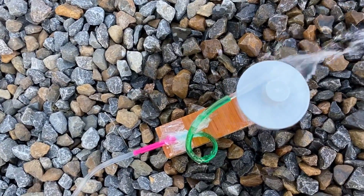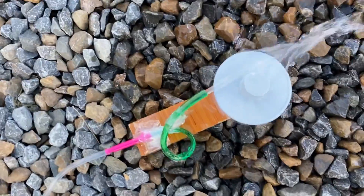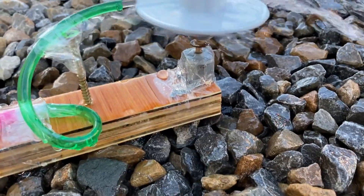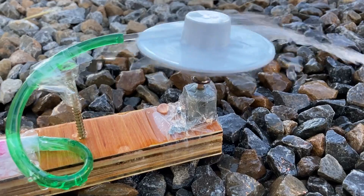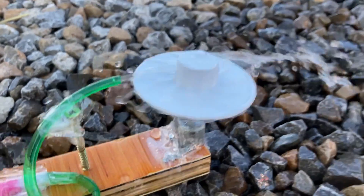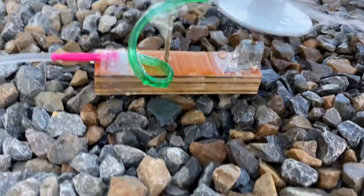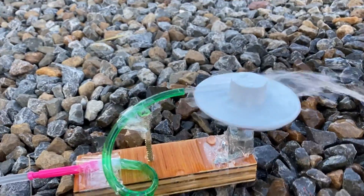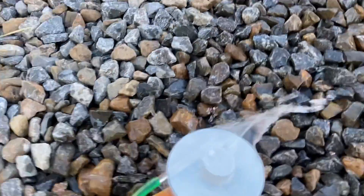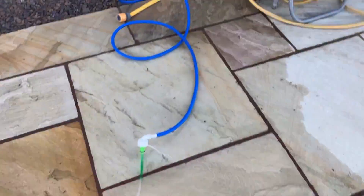And there it is spinning — got a jet of water spinning this platter with a broken electric motor housing as the bearing to spin it, but there's no electricity involved. It's just a stream of water hitting the platter and making it spin. Hope you like it. Thank you.